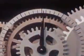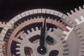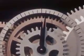The second hand makes a complete revolution and the minute hand moves one graduation. And when the minute hand makes a complete revolution, an hour has passed.